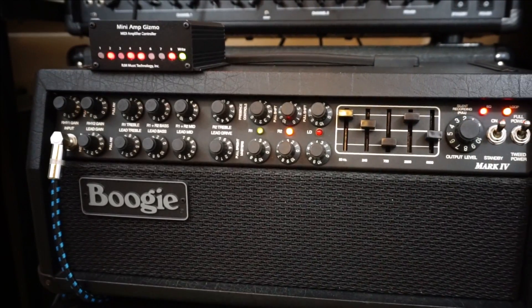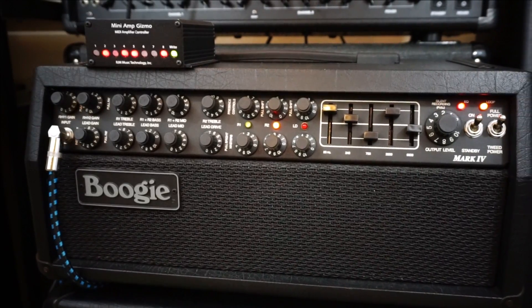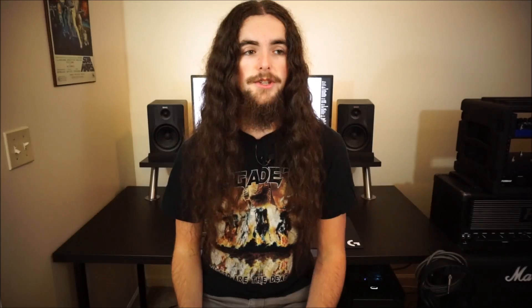Today we're exploring the RGM Music Technology Mini Amp Gizmo. This is a really cool piece of gear I've had for a couple months. Unfortunately I've not been able to use it to its full potential thanks to a couple flaws that this uncovered in the gear I intended to use it with.